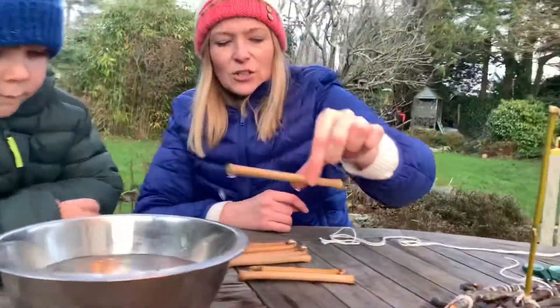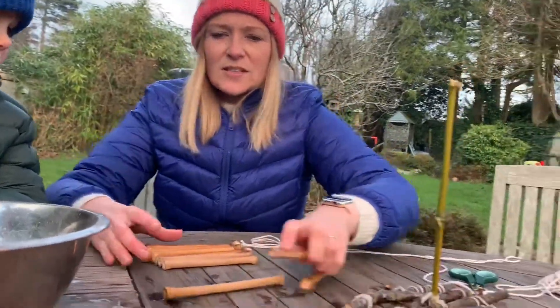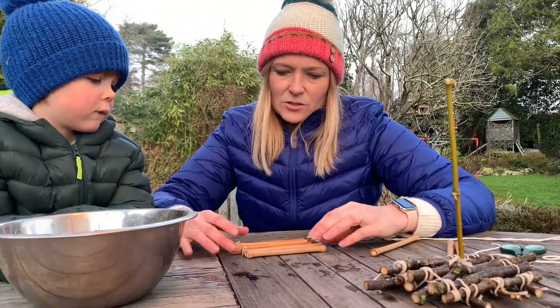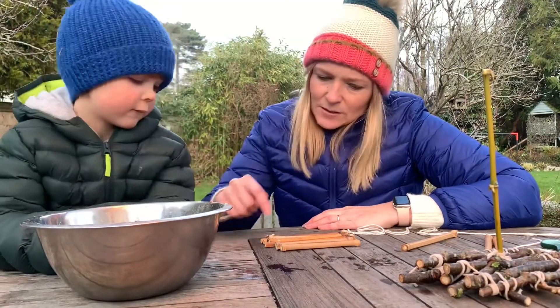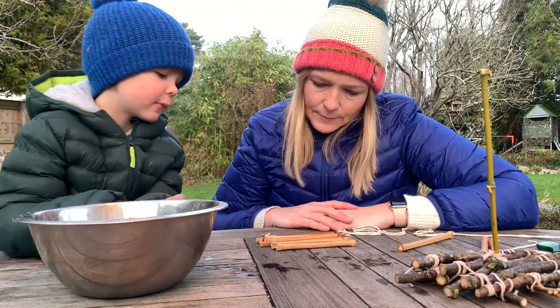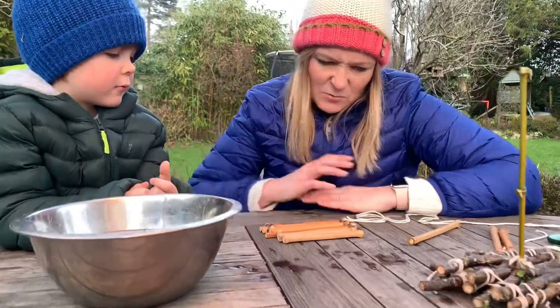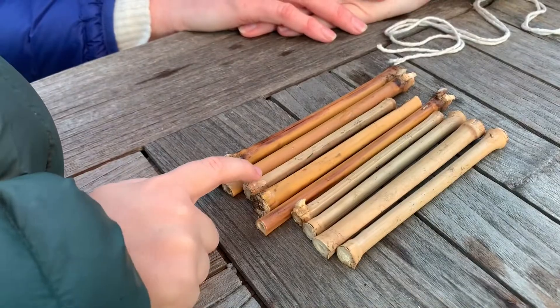So what we're going to do is line our sticks up. We've cut our bamboo into sizes that are all similar. They're not exactly the same — I didn't do so well at getting them exactly the same — but they're all kind of similar size, aren't they? Which one's the biggest? This one. So there's some big ones. Which one's the smallest? That's really little.